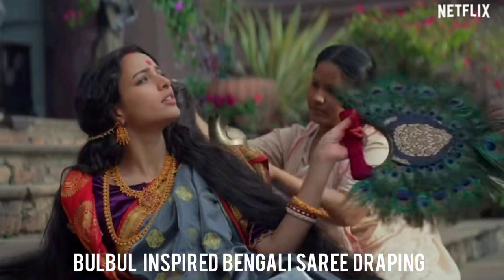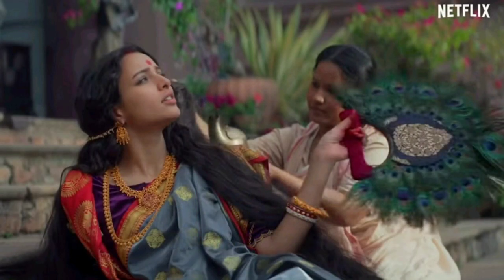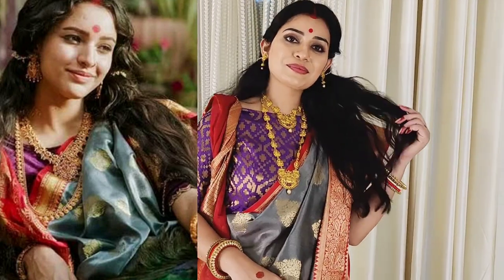Hi beauties! I am Apar and welcome back to my YouTube channel. Today I am taking you through a Durga Puja Special Bengali Saree Draping. This draping style is very interesting because it is inspired by Netflix's Bulbul — I am sure you will have seen this look in the Netflix movie Bulbul.